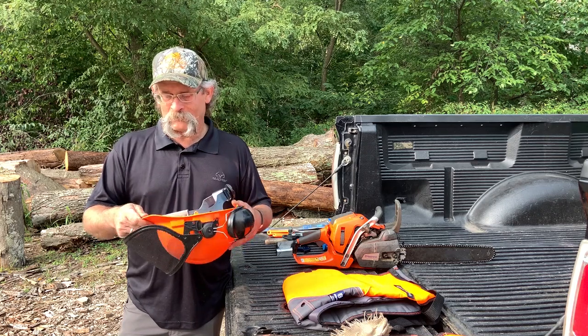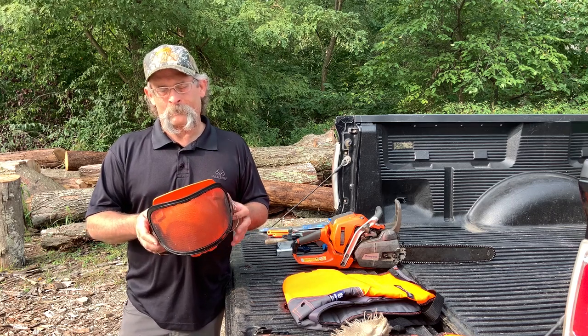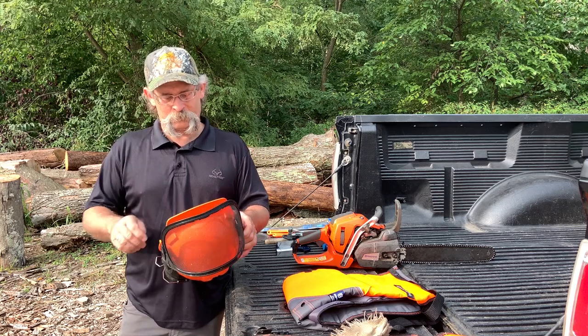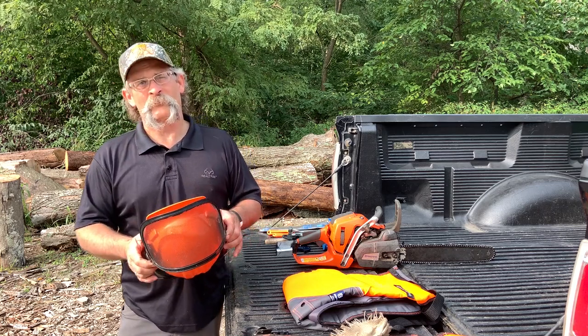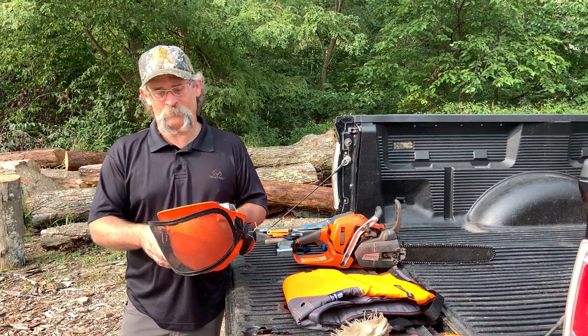Something that's not very old. Hardhats have a very short service life. OSHA recommends three to five years on the replacement cycle, so if you can't remember the last time you bought a new hardhat, it's probably time for a new one. They work — they work very well.